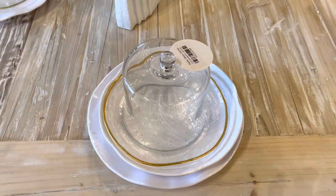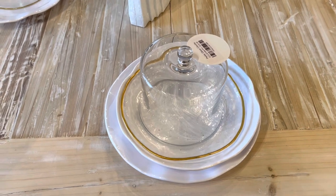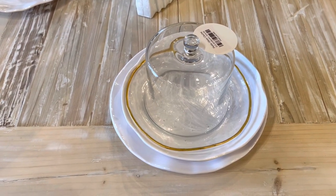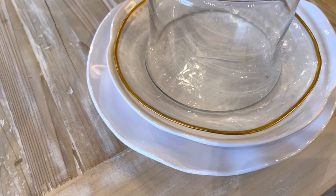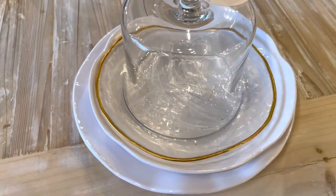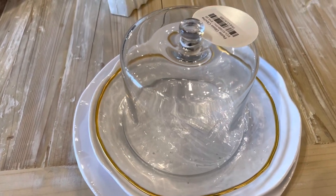On this same table I have a different place setting. These are at either end of the table — I just like to change things up to keep it interesting. With this place setting I used two plates that are white, one bigger one smaller, and then added that glass gold-trimmed plate on top and then a cloche.